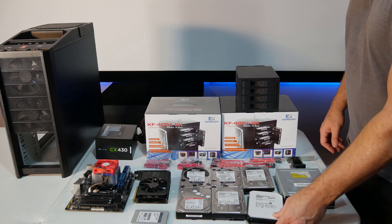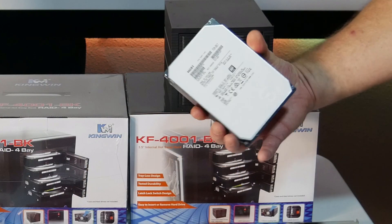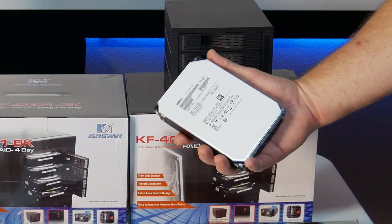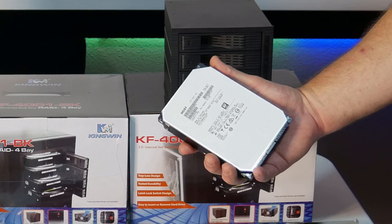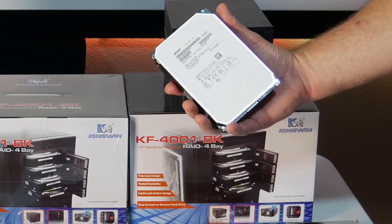And then we bought this HGST eight terabyte hard drive. This is the helium drive. That's some really cool marketing — they put helium in it and it runs longer and better. I had to buy it just for the helium.